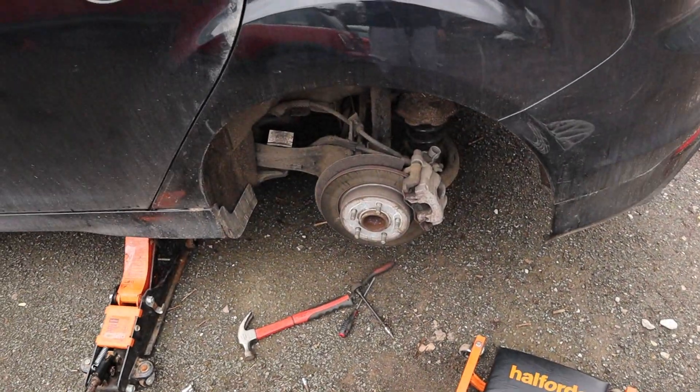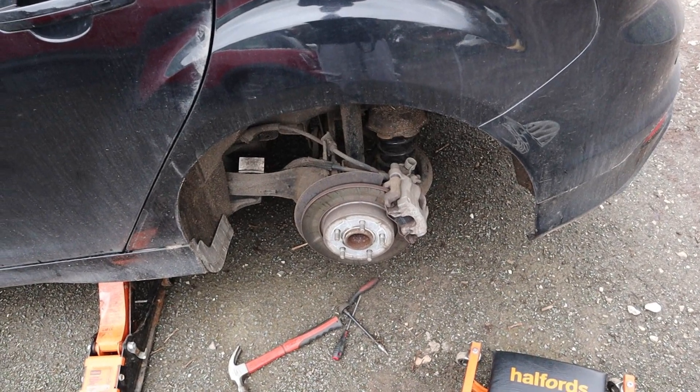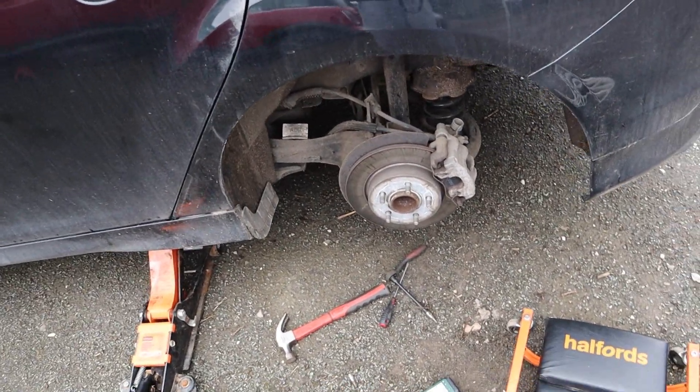Right, so I've now fitted the ABS sensor — basically just pop it in, tighten the screw up, plug it back in, simple as. All I've got to do now is pop the wheel back on and torque it up, done. Hopefully because Jack's OBD scanner is quite an old one and that's a 14-plate car, it wasn't actually reading the ABS code when I was plugging it in, so hopefully by just driving it it should go off, if not I'll have to find a way to reset it.